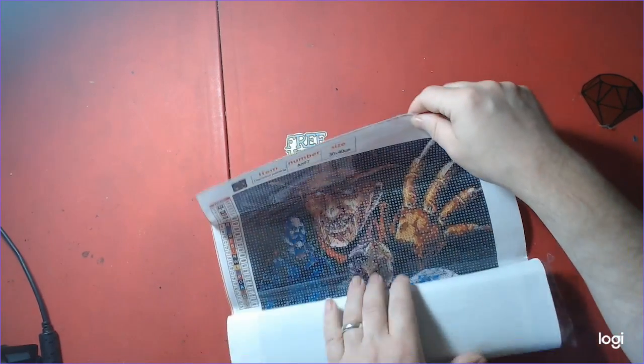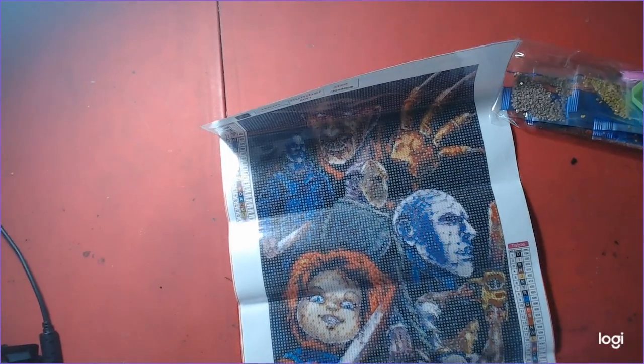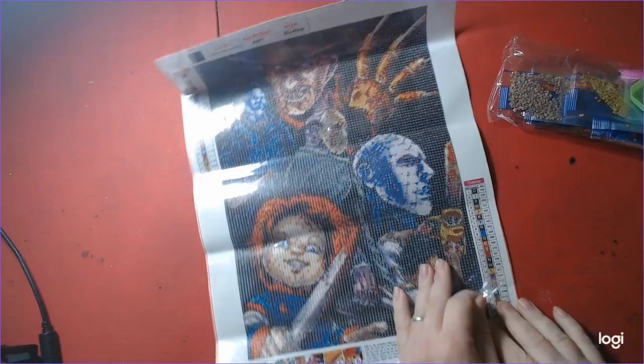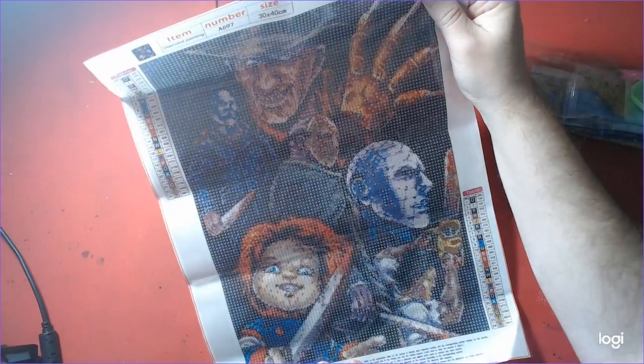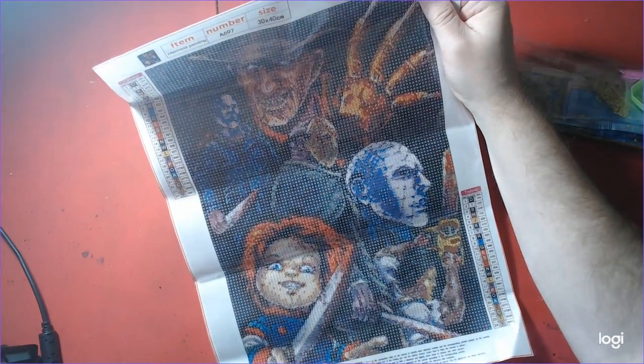This is the last kit, and this is Nick's kit of course. This is Freddy Krueger, 24 colors. Freddy Krueger, Chucky, Jason, Maurice, Mike Myers, Leatherface, and Pennywise — it's a horror character diamond painting.